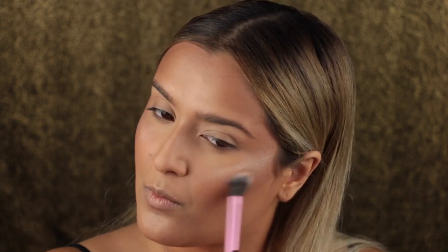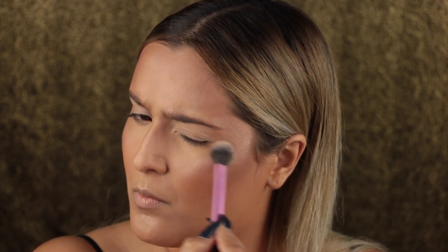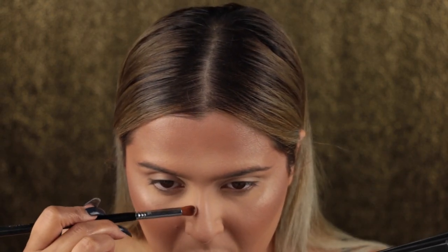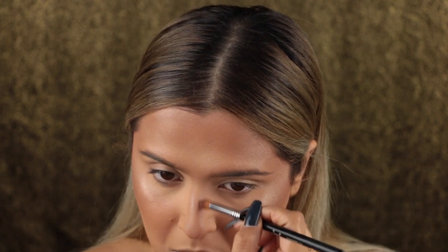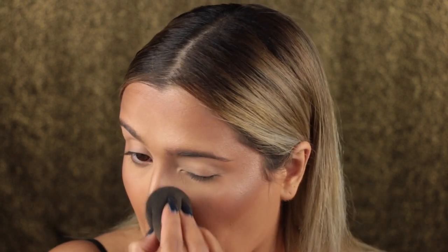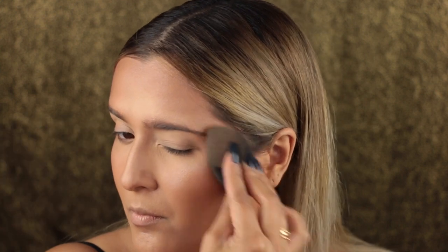Then I took a Tarte brush with the Makeup Forever foundation and did some more reverse contouring to carve out and sharpen the contour. Using Topaz from Jouer with a Real Techniques brush, I highlighted and blended it out — I love these Jouer highlighters. Bringing that around the temple area above my brow bone. Then with a Sigma brush and the light contour shade from the Lorac palette, I contoured out my nose. I bounced my Beauty Blender over all the areas of highlighter and bronzer to reduce a powdery look.